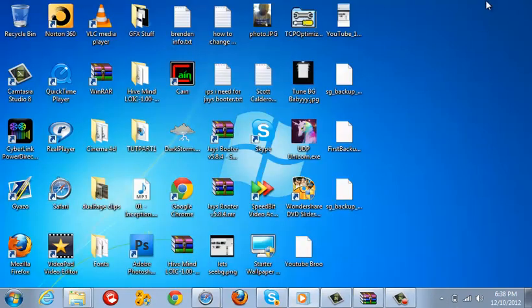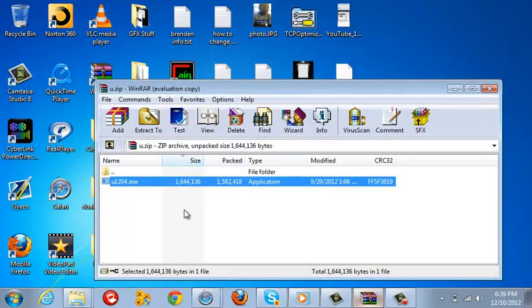Now what you want to do is download a program called UltraSurf. I'll put a download link in the description. It comes in a folder just like this, and you want to open the program from inside that folder.